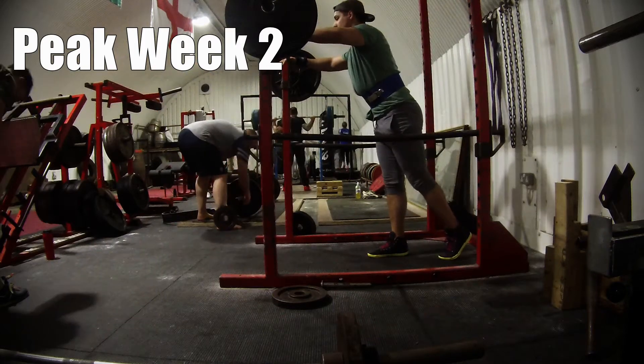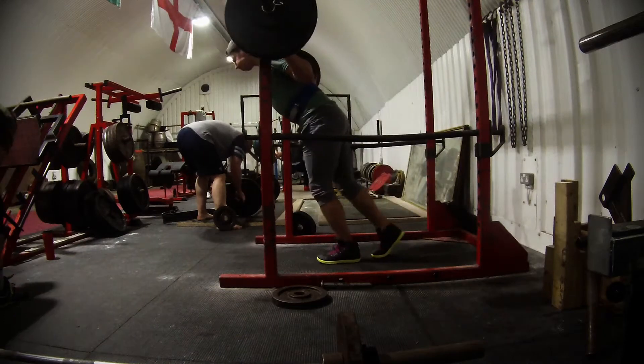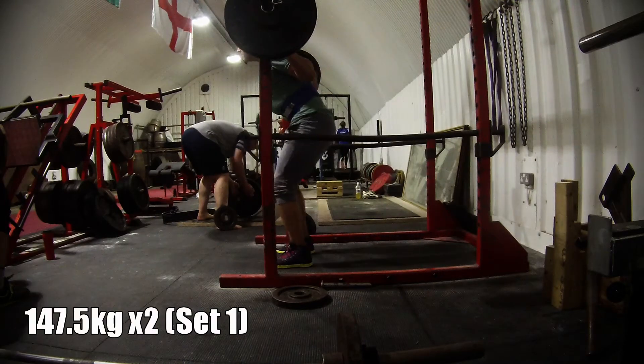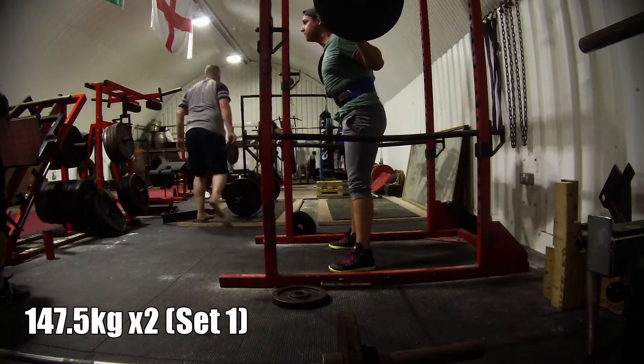Hi guys, welcome to the second video in my peak series. This is the start of my second week in the peaking program and it signals the first week in my Russian Masters Squat program.